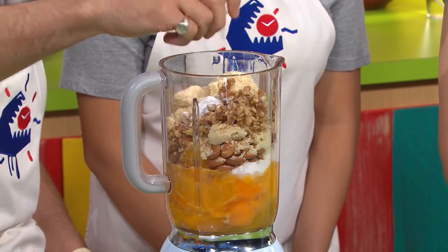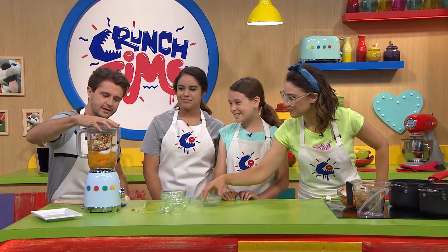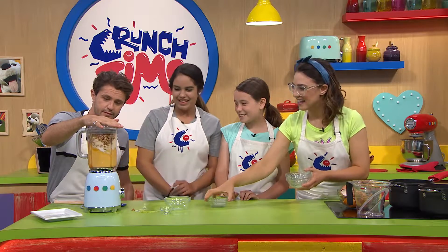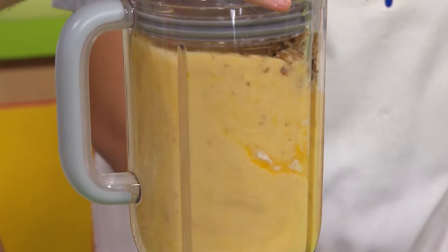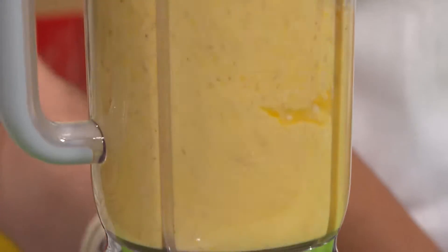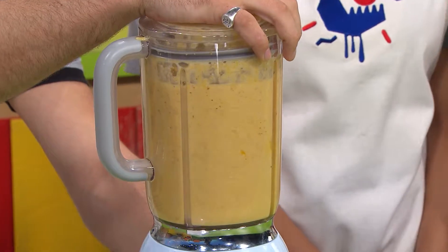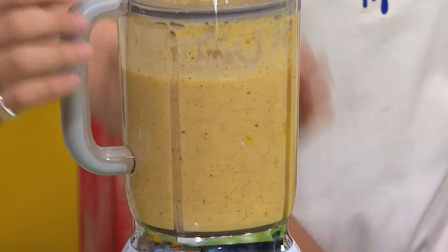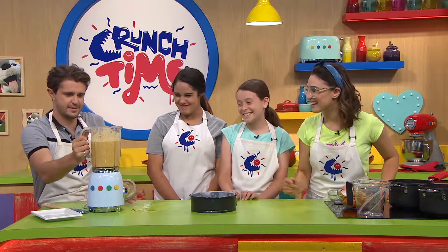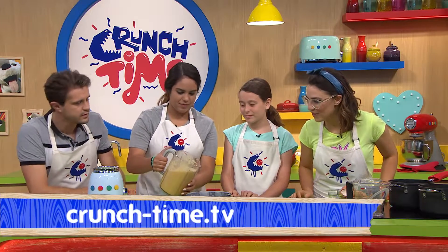It looks a bit like a temple of doom in here — let's see if we can get it working. Making gluten-free cakes, you will find that they take a lot longer to cook in the oven. Give it a shake to combine all the ingredients, and then we're going to pour that perfectly smooth mixture into the cake tin. If you want the recipe, you can head to the website — it's all there for you.